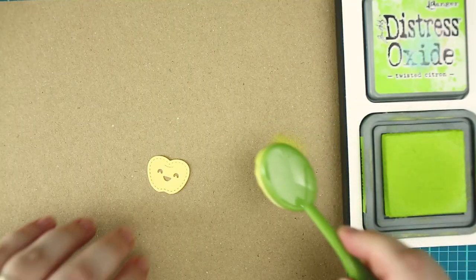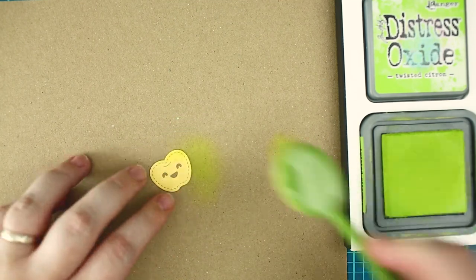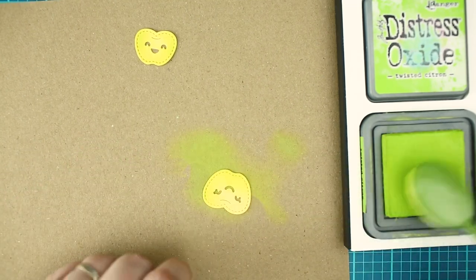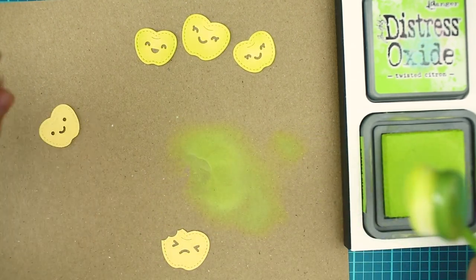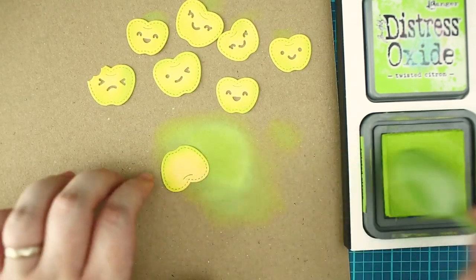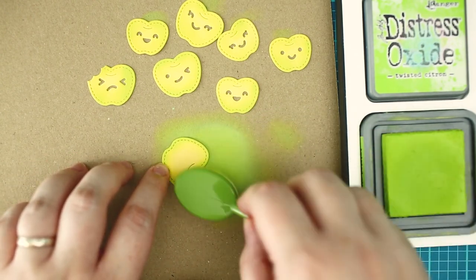The die cutting is done, now it's time to color with ink blending to make them more loveable. I have chosen the sticky note cardstock for the apples because I wanted to create a golden delicious lookalike apple and for that I needed a light yellow undertone. I am blending all the apple die cut pieces with twisted citron distress oxide ink.